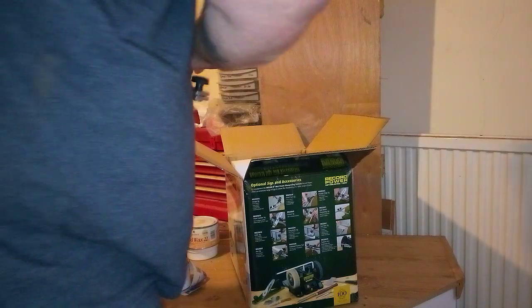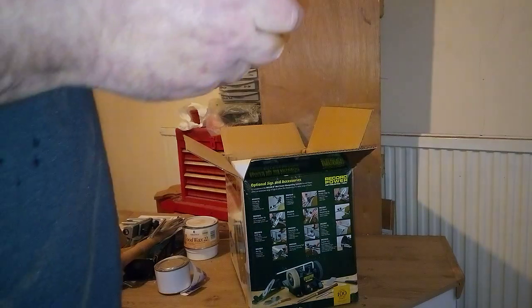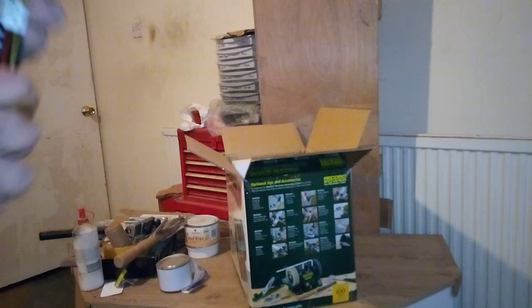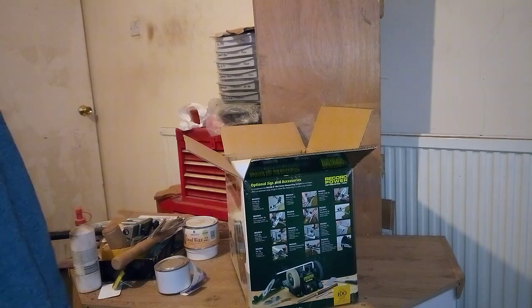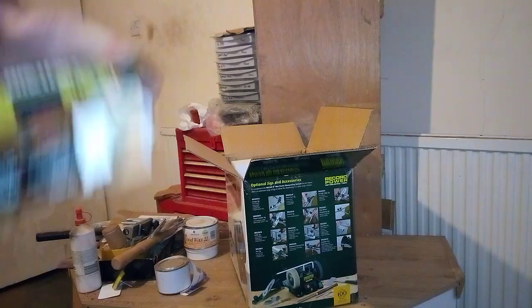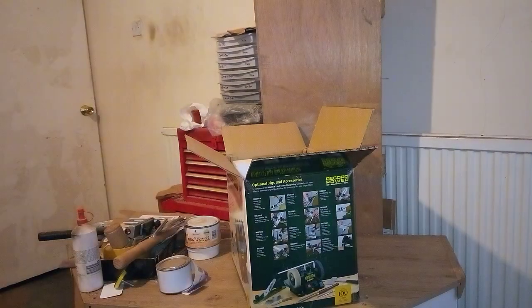Next we have a tube of Autosol metal polish - got a bit squished at some point, but it is a full tube of metal polish and that's for the buffing wheel.